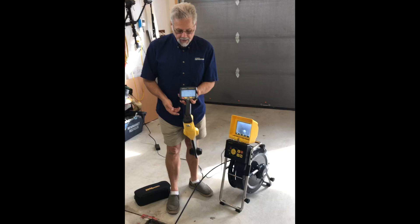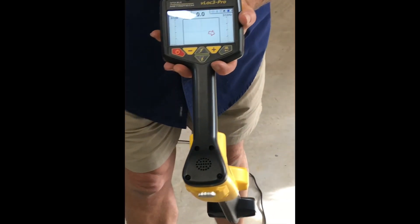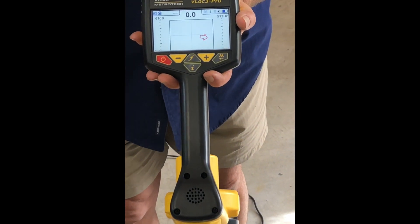So now we'll simply take the receiver. This is the face of the receiver. I'm going to walk outside and make sure we're tuned in to 512 Hertz. We'll walk outside around the corner and actually do the locating.